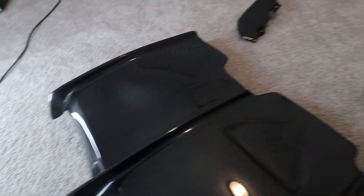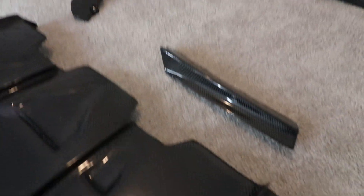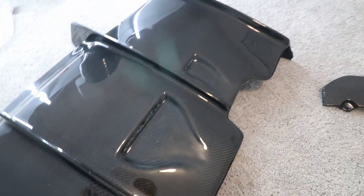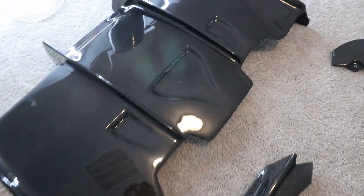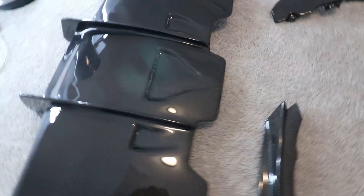Before I get started, I just want to show you guys a good view of the whole diffuser. A lot of this you might not be able to see too much once it's on the car, but look how good it looks — super shiny. And there's the part that goes over the exhaust, and the sides. So much carbon.